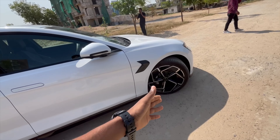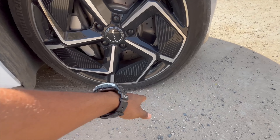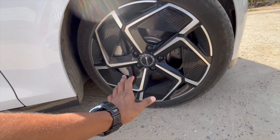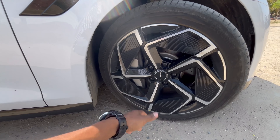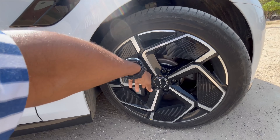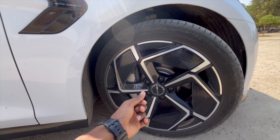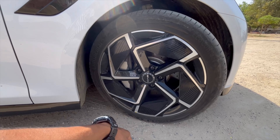From the side it looks elegant with a very nice sloping roofline. The tire size is 235/45 R19 inches. The alloy wheels have a dual-tone color treatment with piano black and a metallic finish, which looks very good. You get front and rear disc brakes.